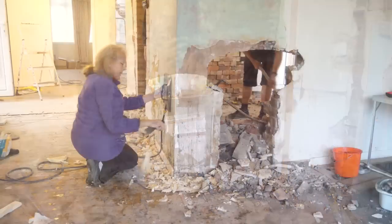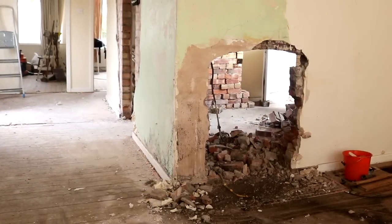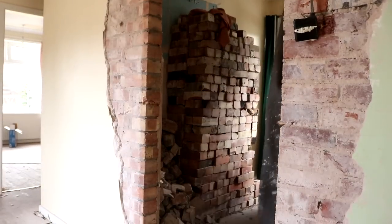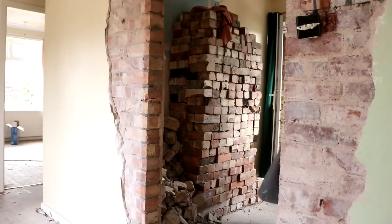And then my husband finished off the rest. I actually thought all of the bricks would be going to the skip - I hadn't realized that my dad was saving it all in a pile with no mortar on these, because we'll be using them again to build up a wall for an ensuite.